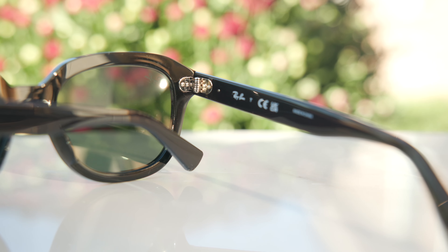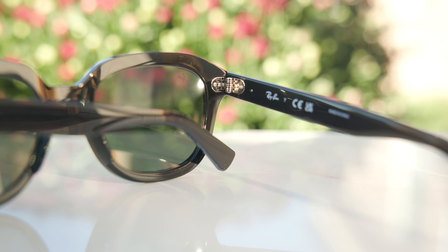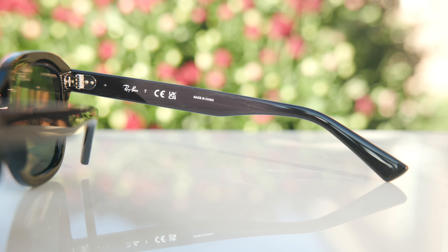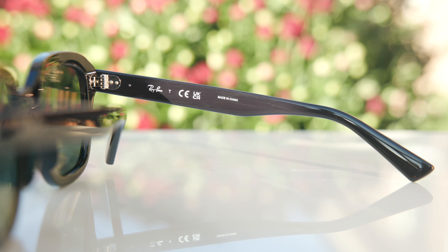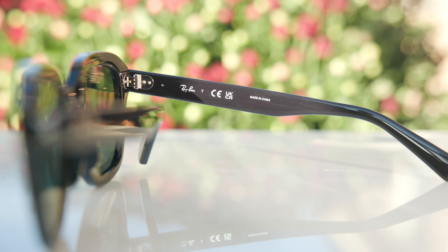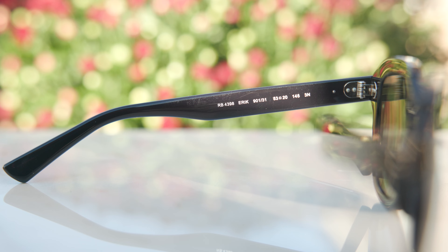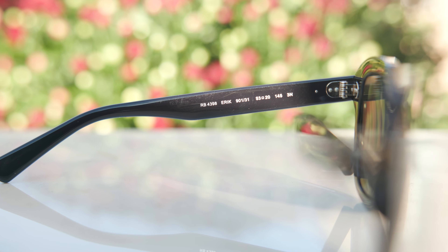The Ray-Ban Eric frames also have very nice and premium seven-barrel all-metal hinges, which feel really good when opening and closing them — very substantial, strong, and solid. On the inner right temple it says Ray-Ban T, made in China, because these frames are made in China instead of Italy. On the inner left temple it says RB4398 Eric with all the model information.